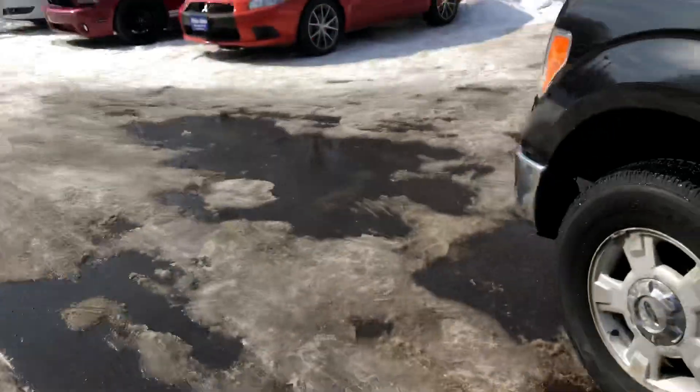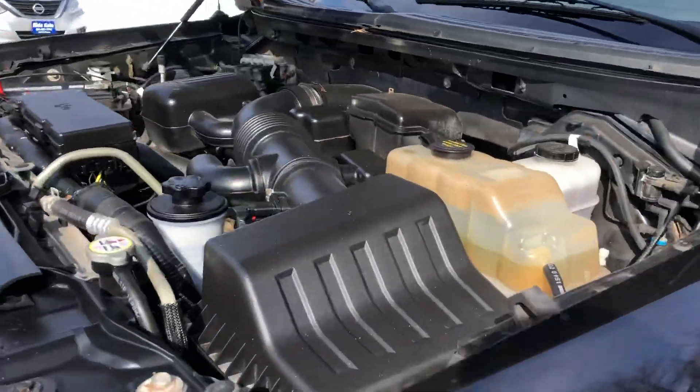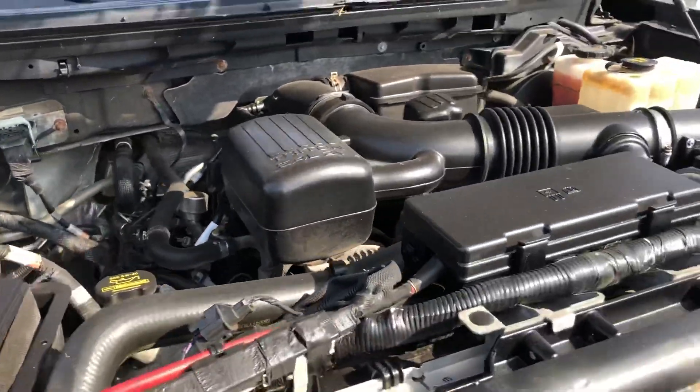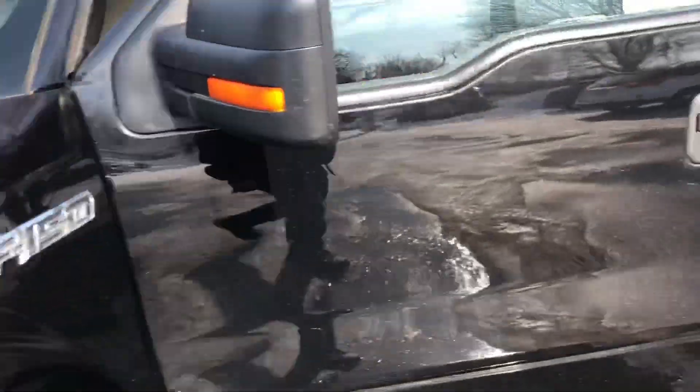Let's take a look under the hood. This is a 300 horsepower 5.4 liter Triton V8 engine. The vehicle starts right up — that's very important to note.